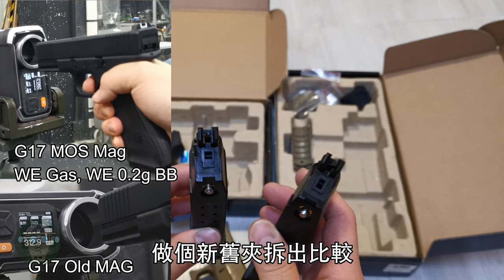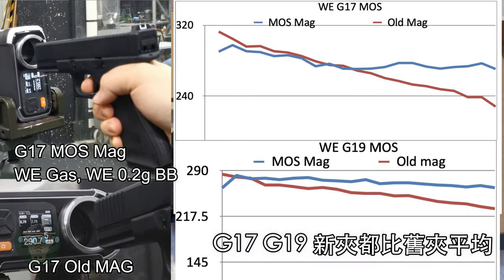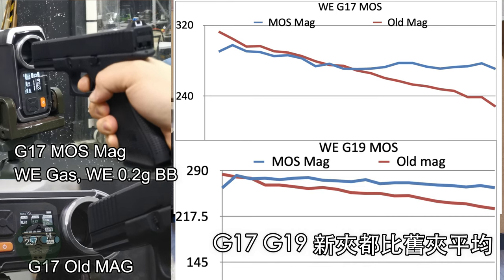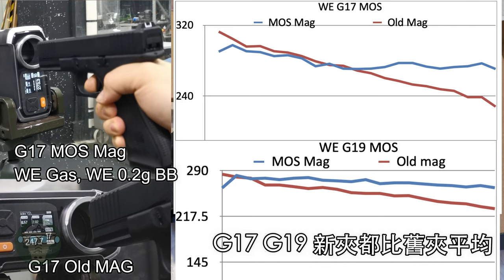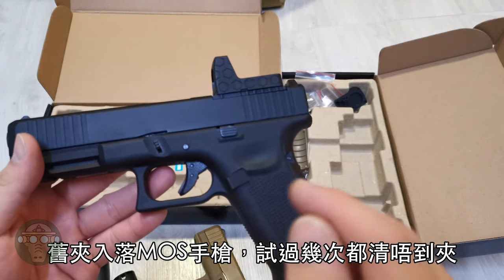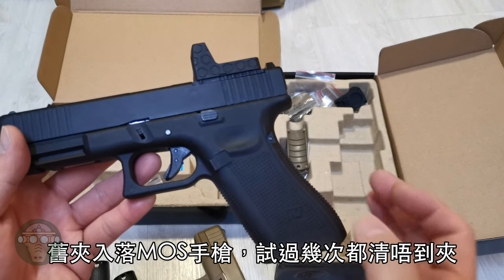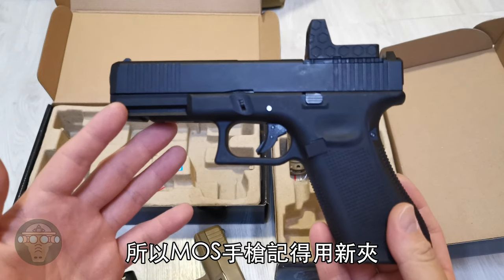I did a comparison chrono test on the newer and older WE magazine, using both the G17 and G19. The old magazine starts off a little bit higher in power but then quickly drops in a linear slope downward, whereas the newer MOS magazine keeps FPS pretty consistent with only a tiny deviation. Also, when trying the old magazine in the pistol, a few times I couldn't finish off every single BB. So if you decide to get the MOS, make sure you get the new magazine as well.